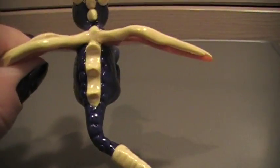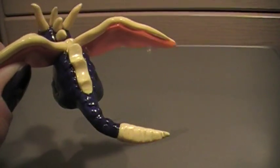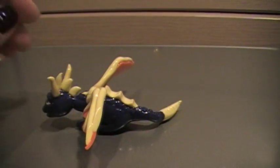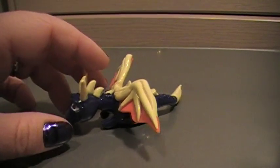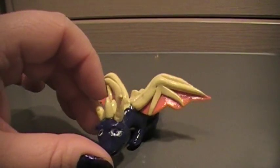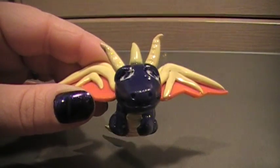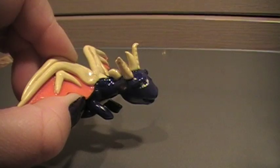He's got scales all around his spine, going from the top of his spine to the bottom. Hopefully you can see that. I think it looks pretty cool from the side. And he's got all his spikes and his horns, there's his mouth, and his eyes — well, the eyebrows stick out.